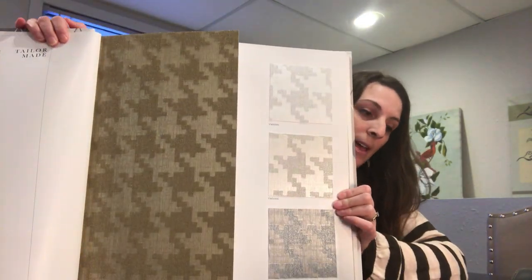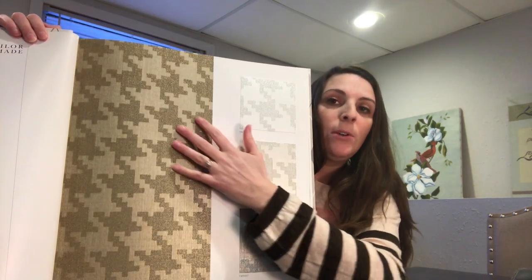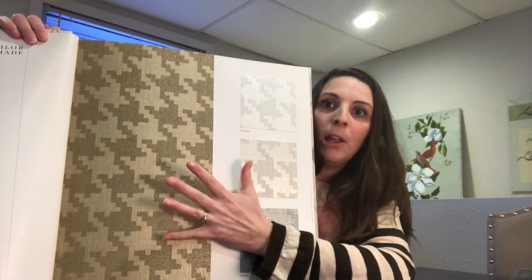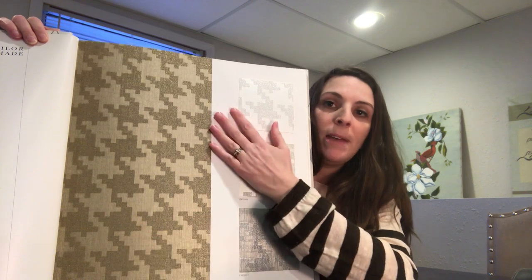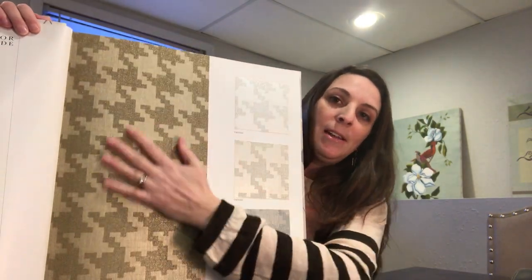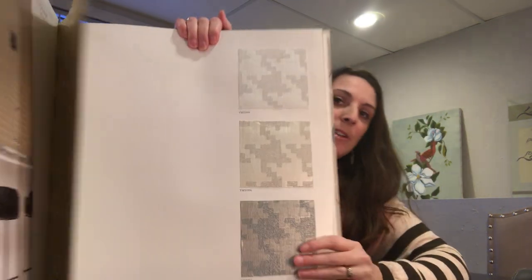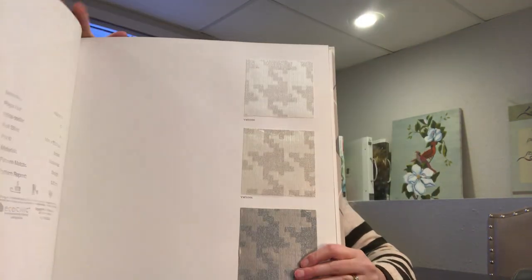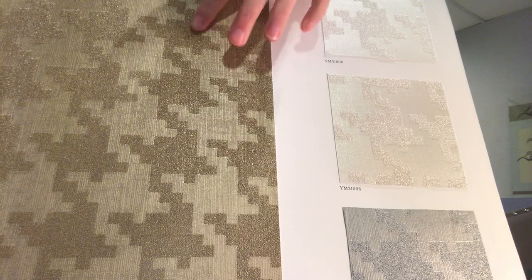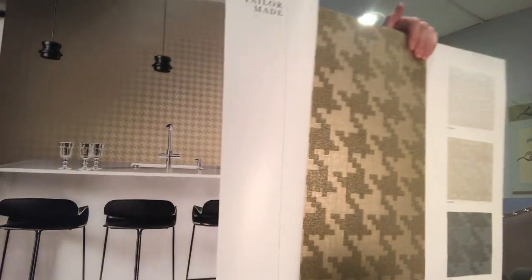This houndstooth, aside from stripes and polka dots, is one of the most classic patterns. It's so beautiful and so intricate. Usually you don't see it at this scale - it's been blown up and it's so pretty. It almost looks a little bit pixel-y, like the digital age. You can see it comes in a gold color, then in a white, a beige, and a gray too. It's beads that are here, so they really reflect the light beautifully and they add so much depth.